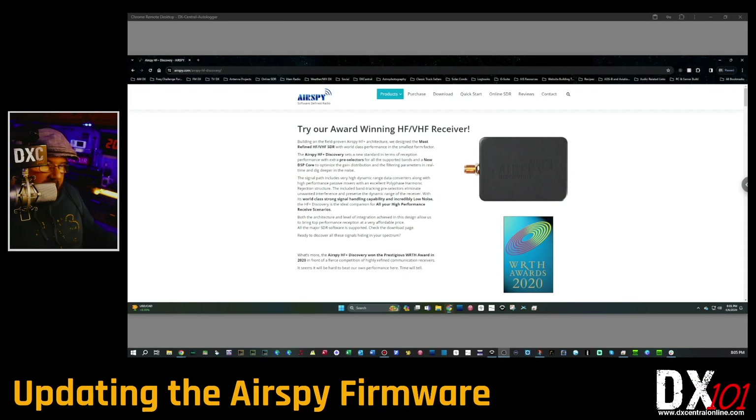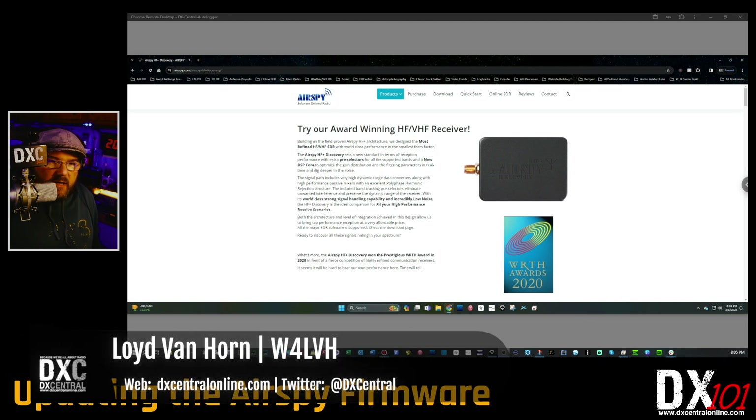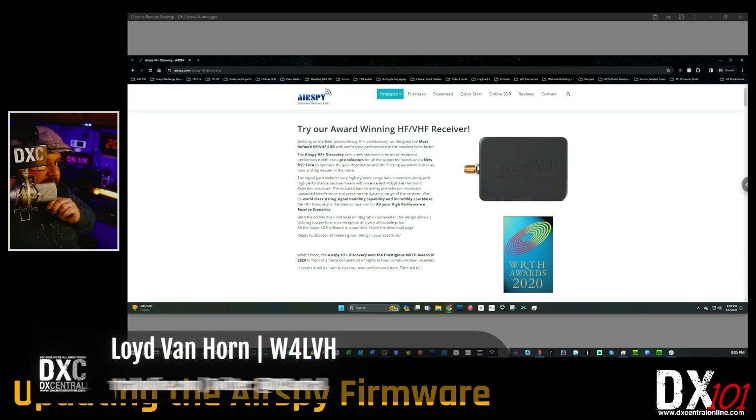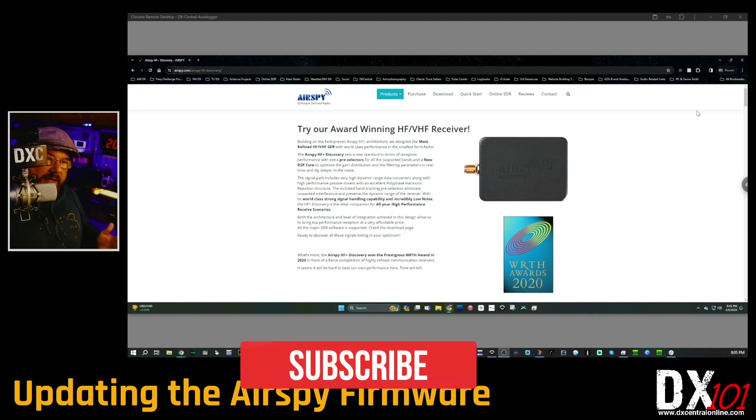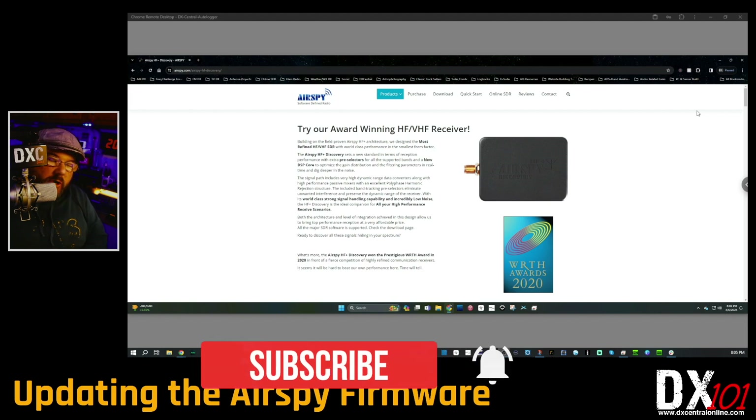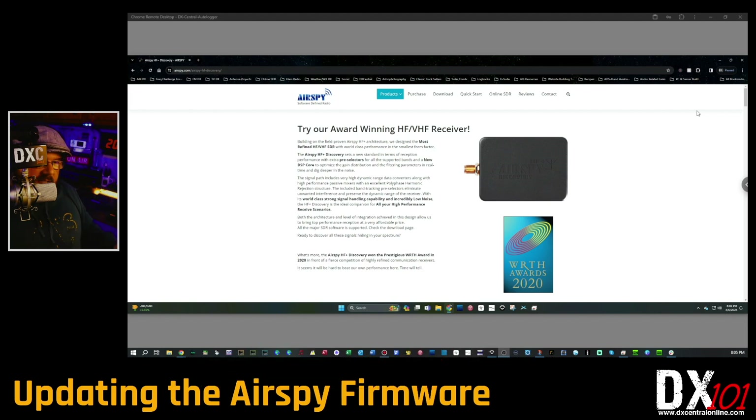Let's show you how to do this firmware update on the Airspy HF Plus Discovery. I've already done it on one of my other Airspies — now we're going to do it on the one I use for my auto logger for FM. This is a super easy process. We're going to walk you through all the steps; just make sure you follow along exactly as we show it to get a successful firmware update.